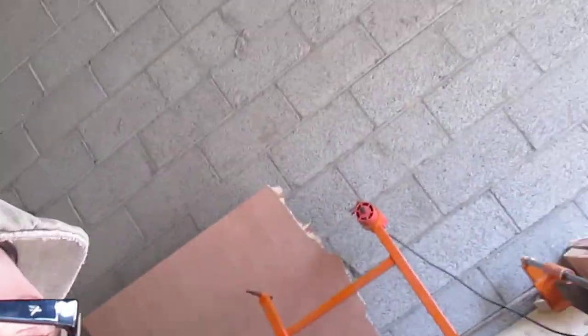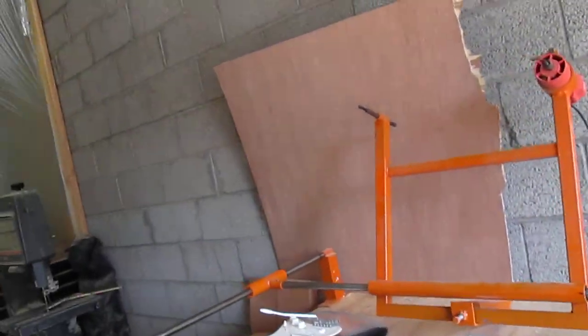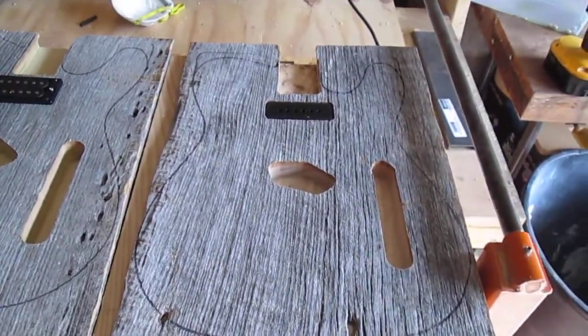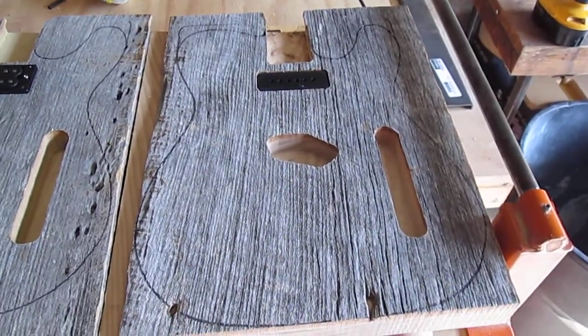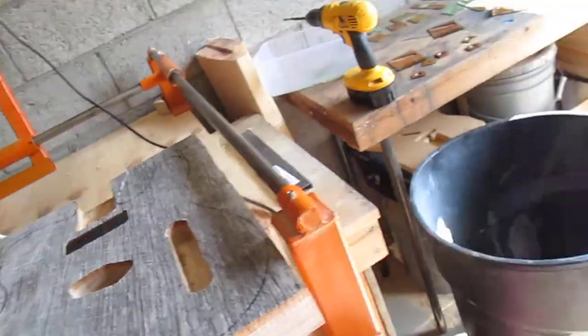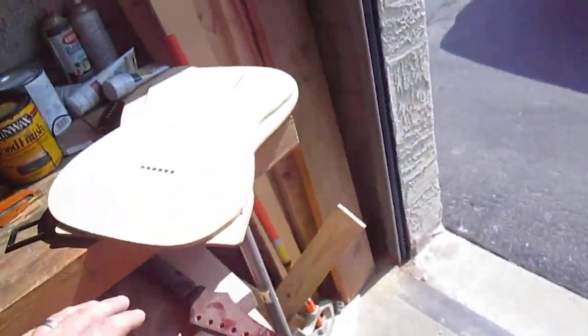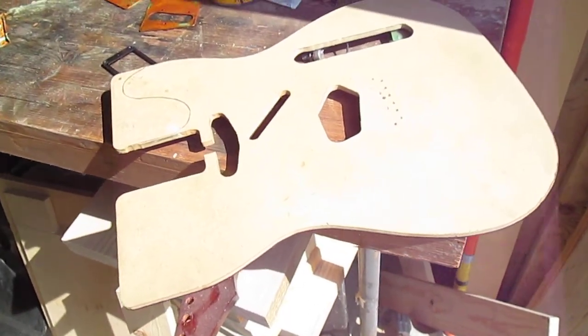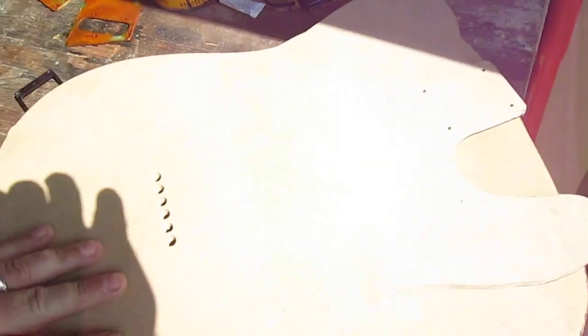But what I want to talk to you about today are the Tellies that we're doing. As you can see here, we've got the first run of these — we're doing them in the standard Telly. We're doing them old school style. No CNC machine; we are using actual templates and routers.